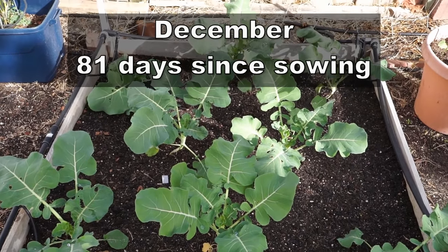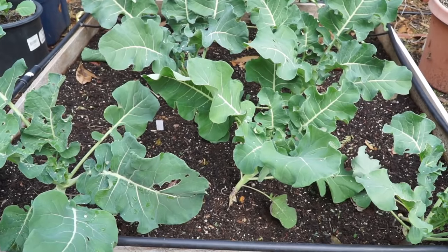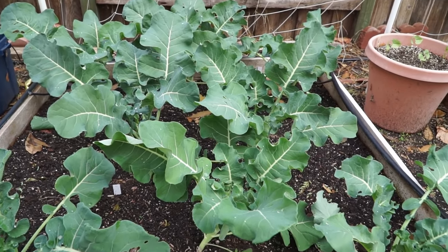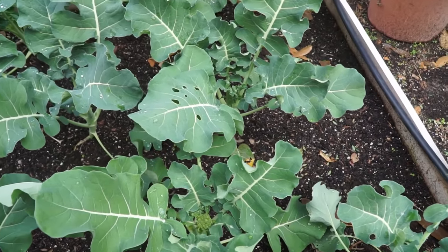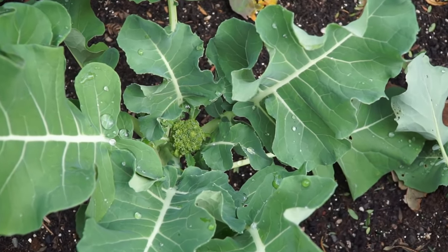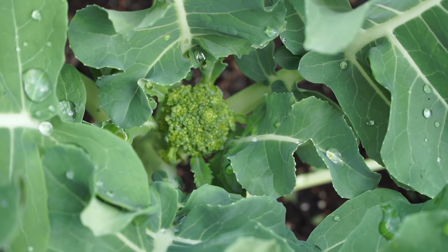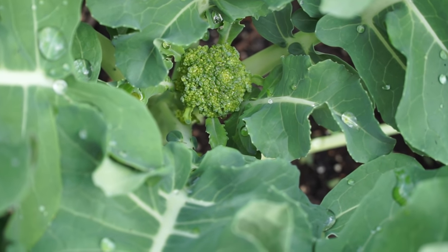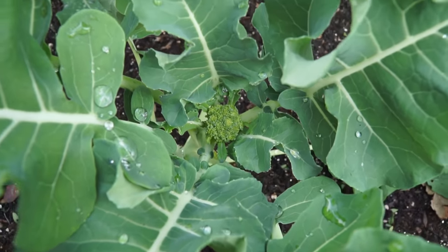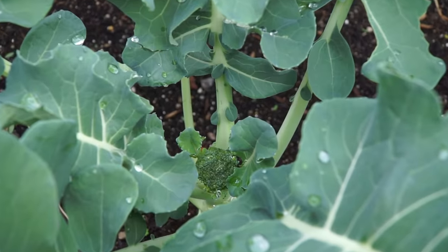81 days since sowing, the plants have grown quite well. I had to replenish some of the soil in the raised beds and added some more peat moss and perlite to the raised bed mix. As you can see, this raised bed mix is working out pretty well for these broccoli plants. The heads are being formed and should mature into larger broccoli heads very soon. All these plants are producing great heads now.